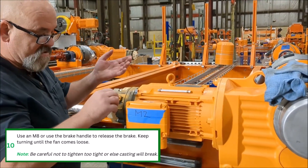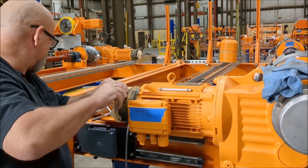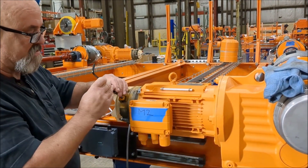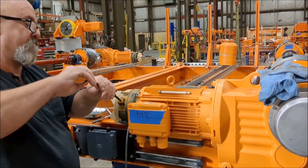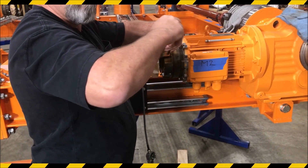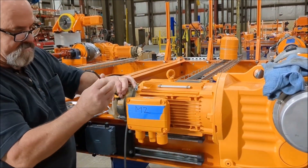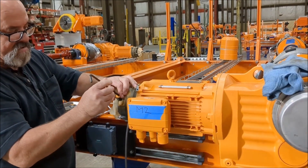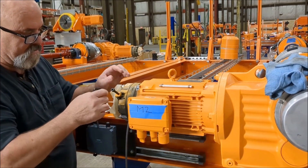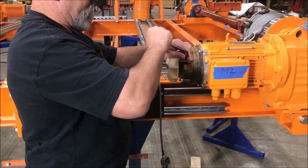To release the brake, use an M8 or the brake handle. Be careful not to tighten too tight or else the casting will break. Keep turning until the fan moves freely.